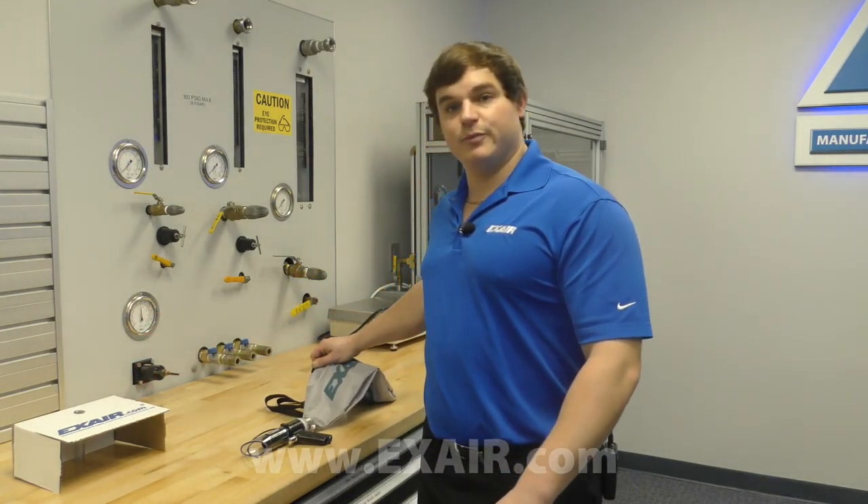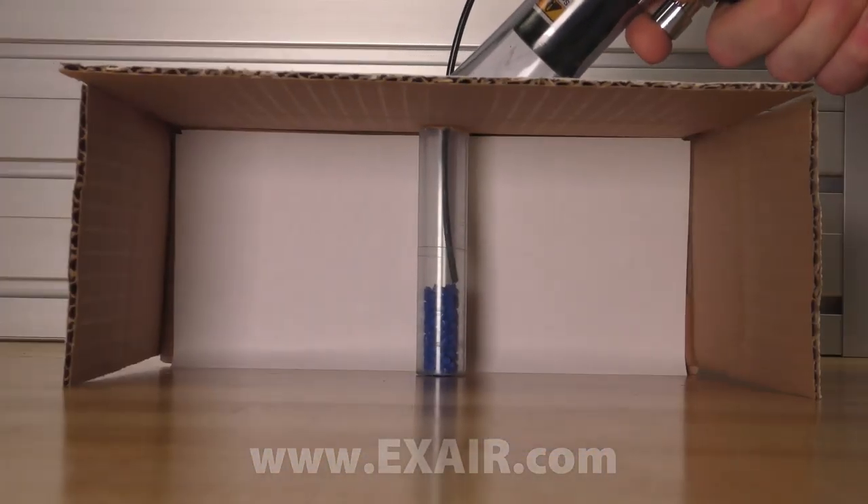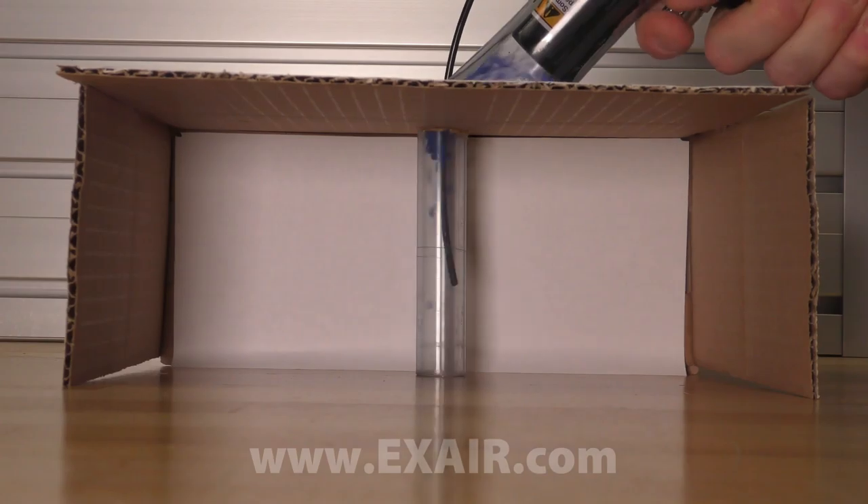What I've done is simulated a blind hole with some 5.8 ID plastic tubing and I'm going to fill it with some debris. We'll use the deep hole vacuum gun to blow that debris up and out and suck it away into the contained filter bag.